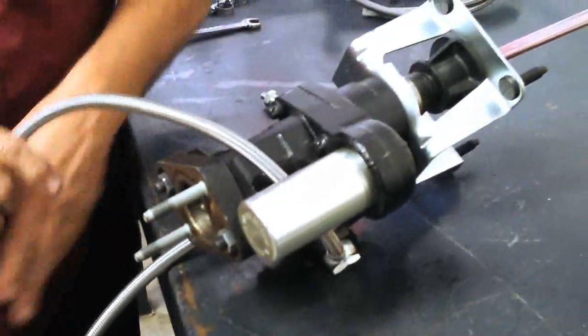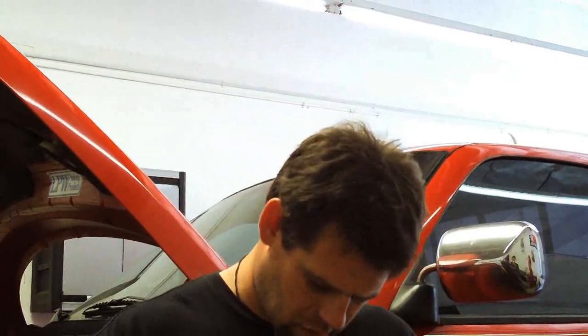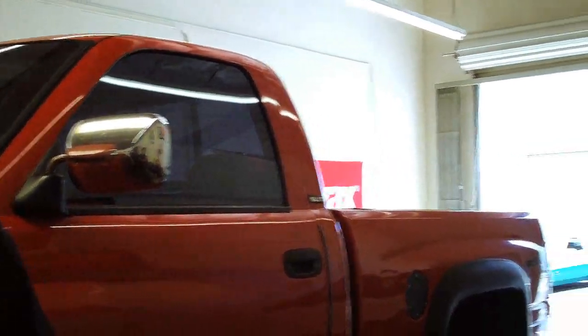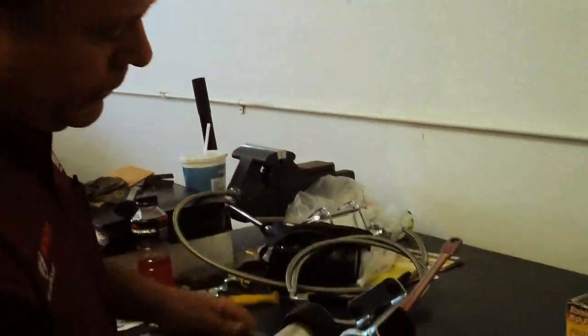The Hydroboost can also be mounted upside down. It was originally a Bendix design — it first came out in 1974, but Bosch bought Bendix in 1995. We were already a Bendix distributor for 20 years prior, so we were already doing Hydroboost installs years ago.